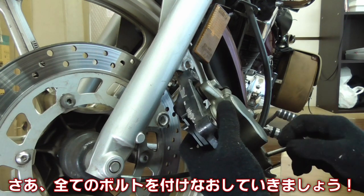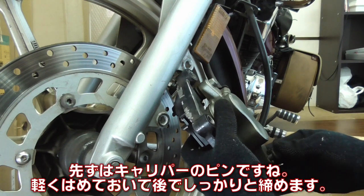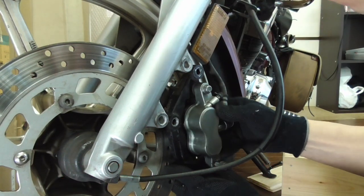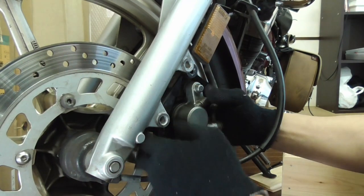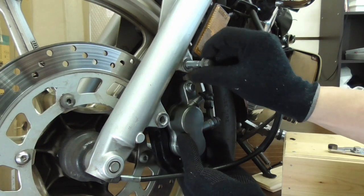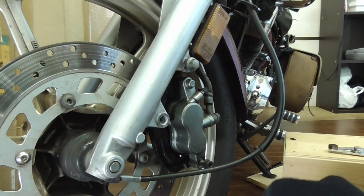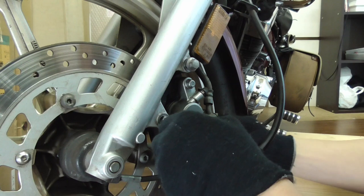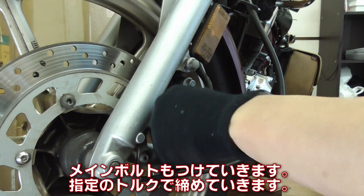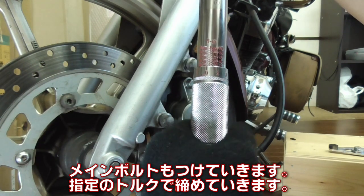Now let's put all the bolts back in place. First, the caliper pin — give it a nice snug fit first and then tighten it later. The main bolts are now back in place too. Make sure to tighten with the specified torque.